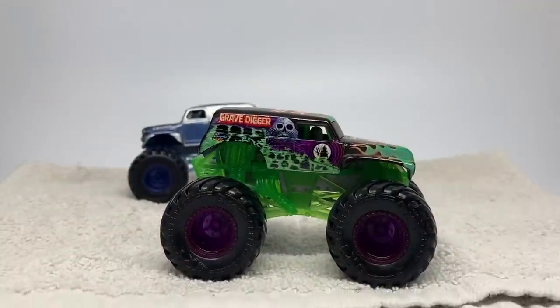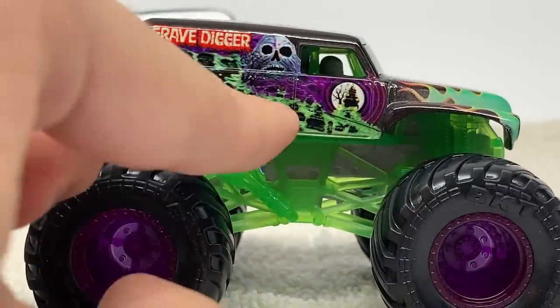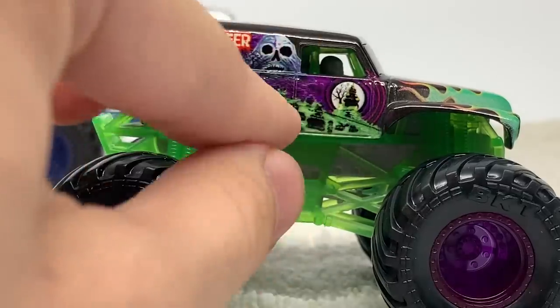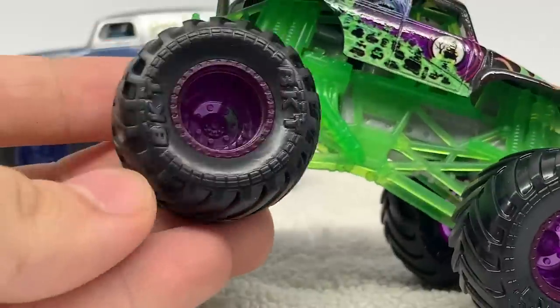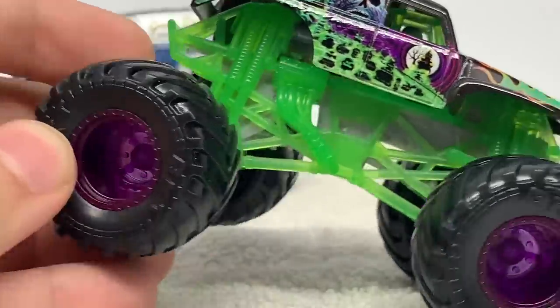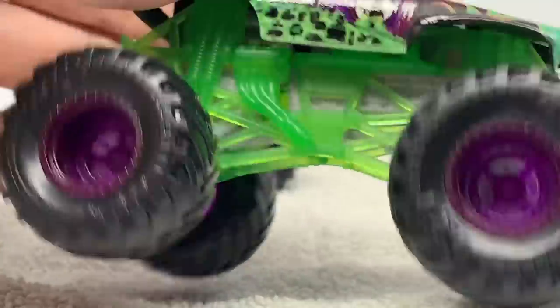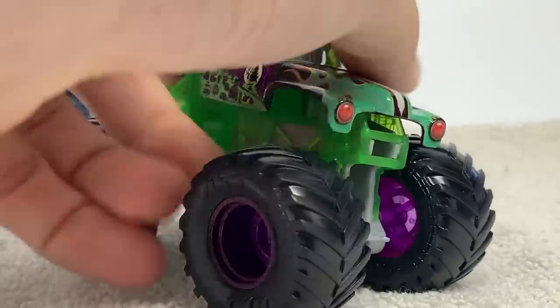Here is Gravedigger — I'll give you guys a quick look. Nothing really extremely new about it. This actually looks like an old tool edition with a door on the side, which could be fixed by the time it goes out to the public. You can see it has these dark purple rims in a transparent color — very nice. Also the transparent lime green roll cage, semi-transparent, with a gray chassis and the classic paint scheme all around.